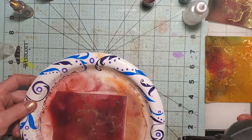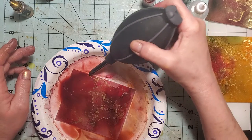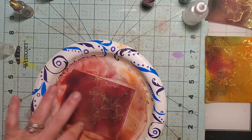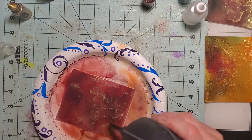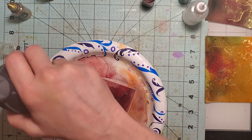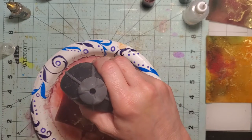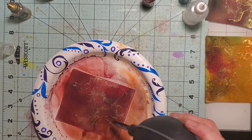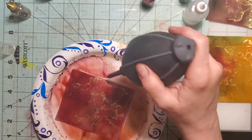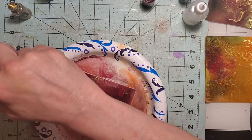I think that one has moved around about as much as I can get it. I'm going to add one more drop of gold over in this corner and one more over here — there we go. So, today is Sunday. If you went to church, how was it? Did you hang out with the family, go shopping, go out to eat, get to craft today, or did you have to work? What was your day like? Let me know in the comments — I love hearing from you guys.